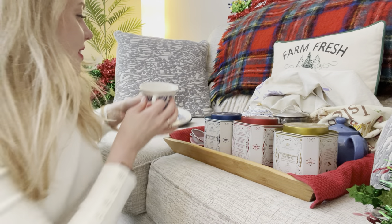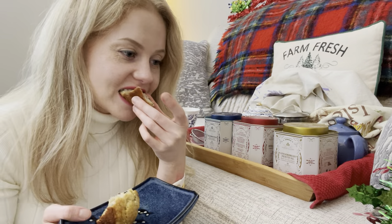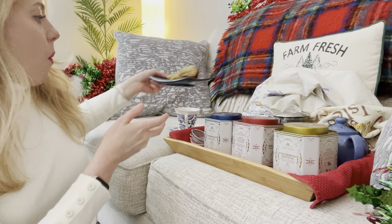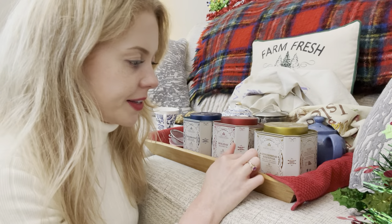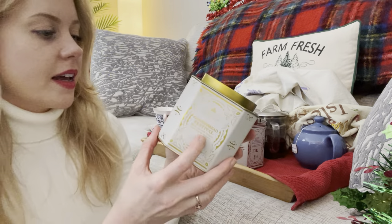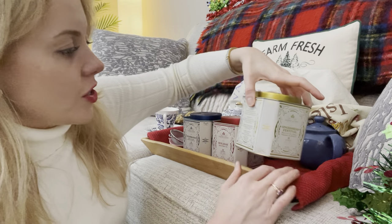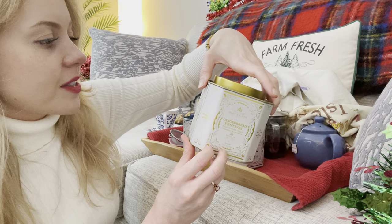I think this would go well with the banana muffin. Very nice — that was the holiday spiced black tea from Harney and Sons. And the last one we have is the Harney and Sons Gingerbread Festival. It has black tea, ginger root, cinnamon, molasses, and vanilla cloves.